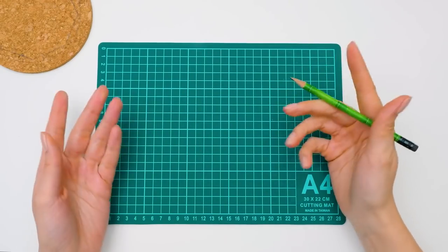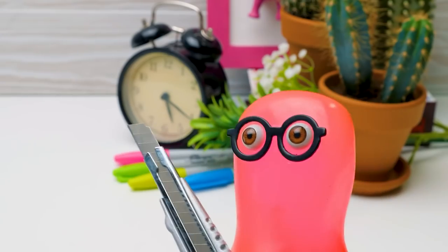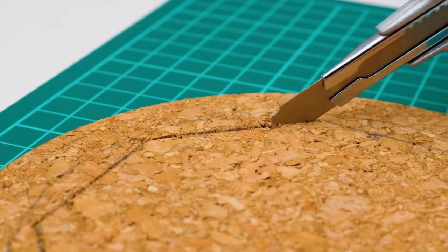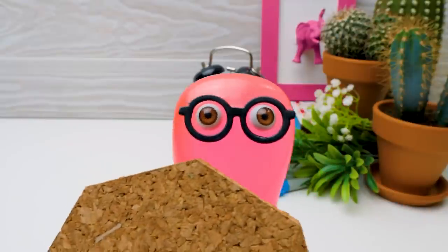I'll prove to you that cacti are actually very cute. Now, give me the cutter, please. Alright, I'll take your word. Here you are, Sue. Thank you, Sammy. Guys, remember to be very careful working with the cutter not to cut yourself. Sue is a master at this and you can ask an adult to help.